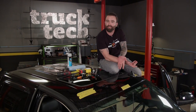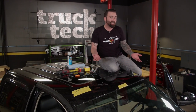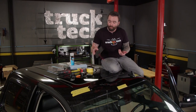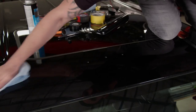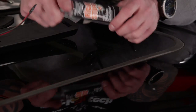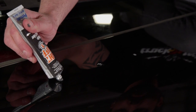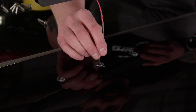For you weary fellas concerned about drilling holes in the roof — not to worry. How do you think the factory puts cab lights up there? It's just metal. If it's drilled and sealed properly, you'll never have a leak. With these cab lights from Summit Racing, they already come with a weatherstrip backing, and that ensures a proper seal. But just to add a little extra precaution, we're going to clean it real good, add some Permatex gasket maker — the Right Stuff — and we'll never have a problem.